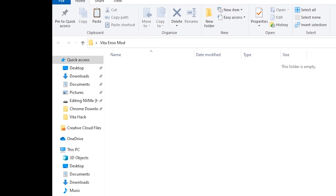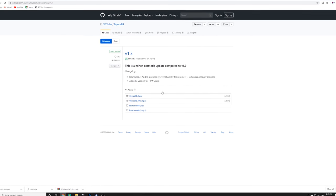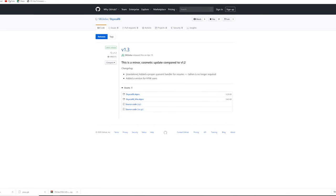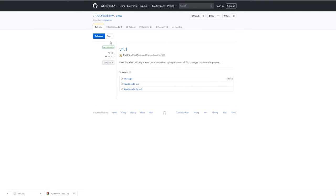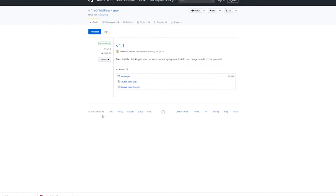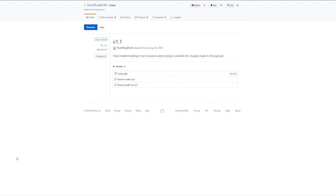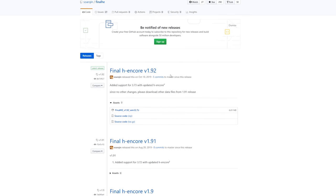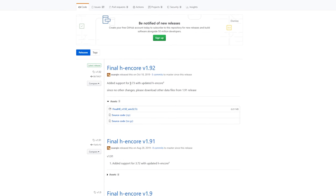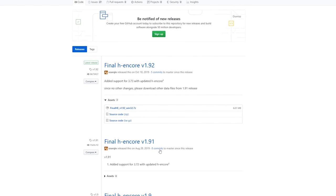I'm going to put a link in the description for each one of these files and briefly explain what each one is. The first file we need is the actual Enso VPK — go ahead and download Enso.vpk. The next one we need is Final HENkaku version 1.92. Make sure you get version 1.92 because that's the one that supports your freshly updated 3.73 Vita.